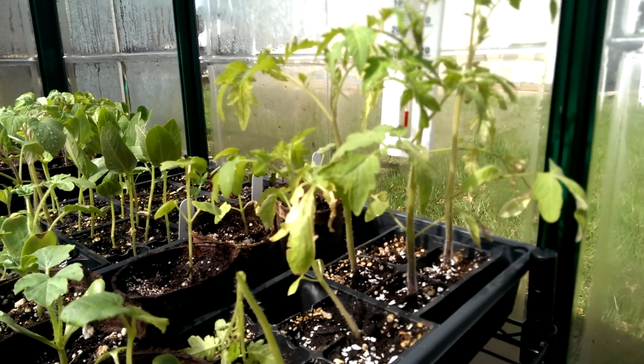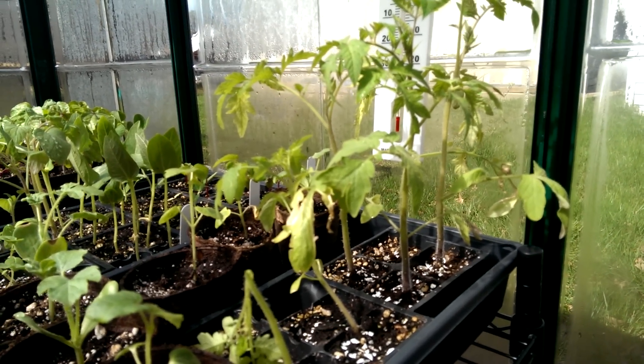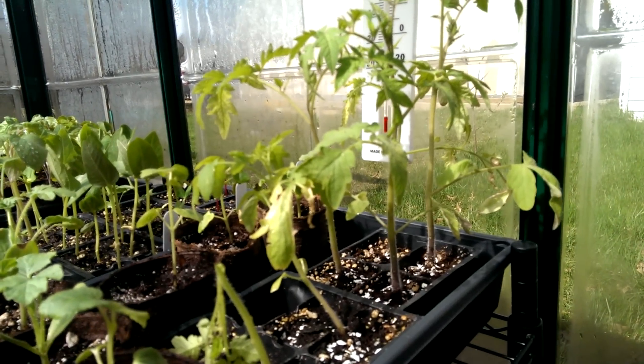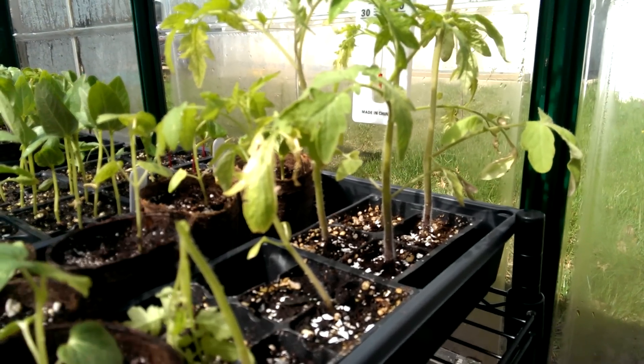This is a good thing to note for tomatoes in a greenhouse: even if it's only going to be about 60 or 70 degrees outside, remember that your greenhouse gets at least 20 degrees hotter inside. So you want to open up windows and let some cross ventilation in.